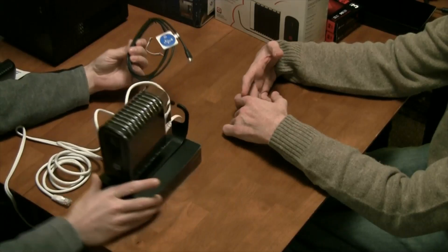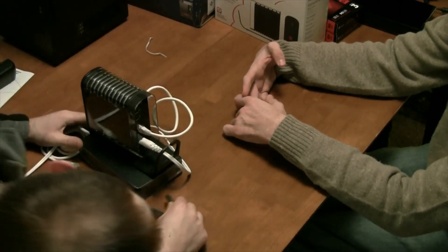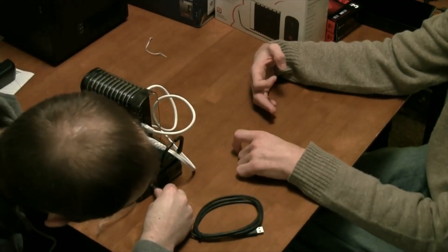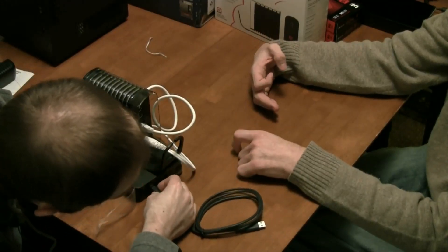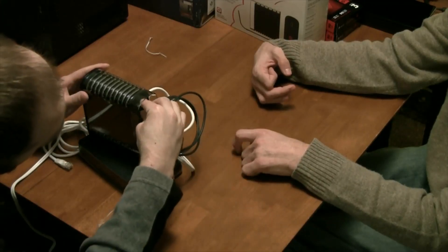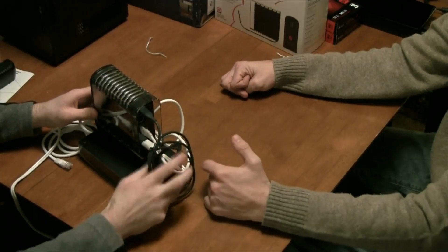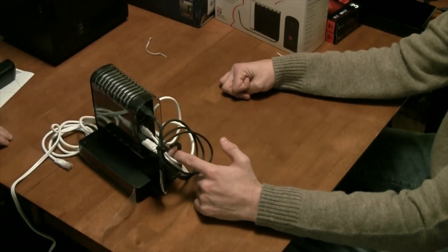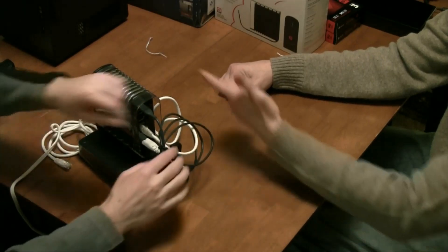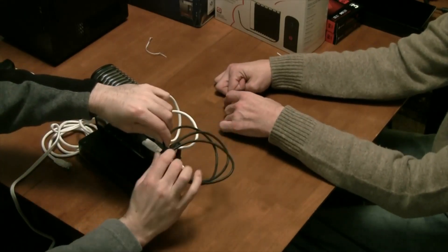The last piece of the puzzle is the USB cord from the back of the hard drive — plug that in right here. If you remove all the cable ties and thread the cables through, everything stays pretty neat and tidy.